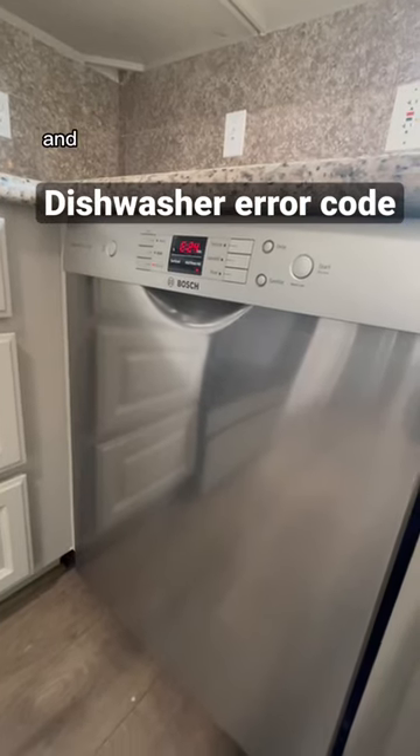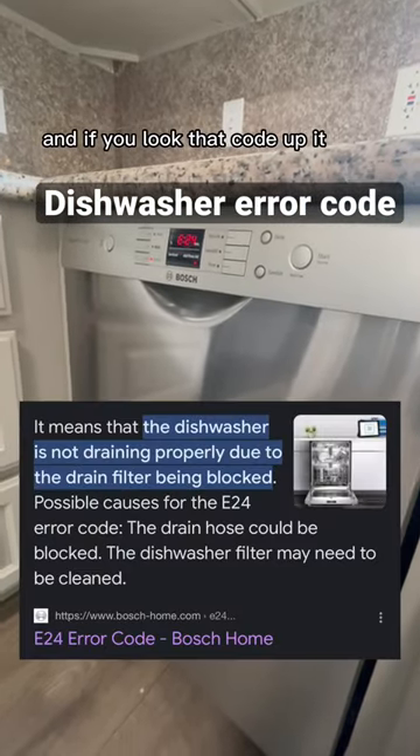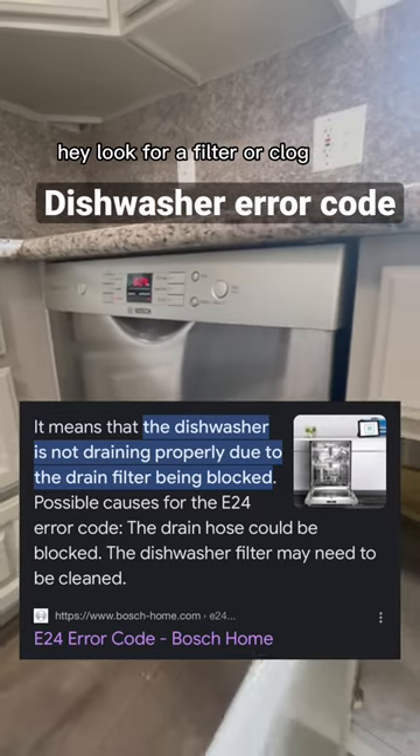This E24 code on a Bosch — if you look that code up, it tells you to look for a filter or a clogged drain.